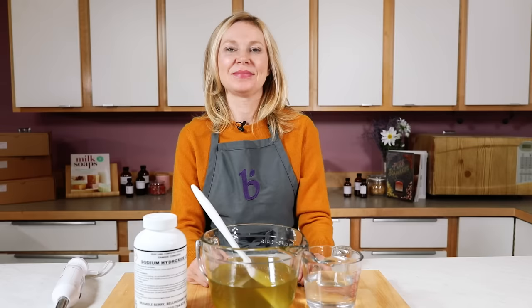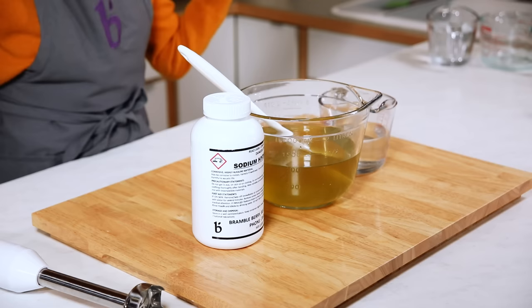Once you have your lye, your oils, and your water, everything else is the fun stuff — the colorants, the fragrances, and the mold — but you have everything you need right here to make cold process soap.